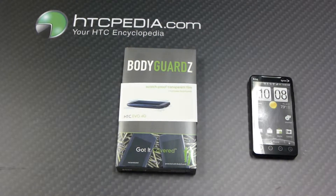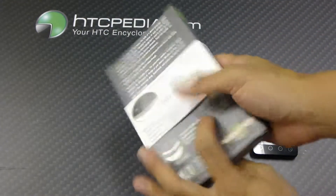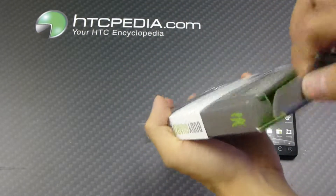Hi, this is Tim from HTCpedia with the unboxing of a Bodyguardz Full Body Protective Film for the HTC Evo 4G. It comes in this nice little package right here. Let's take a look on the inside of the box and see what it comes with.